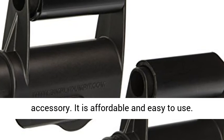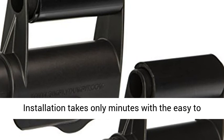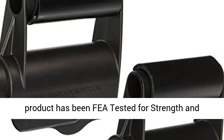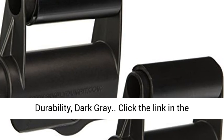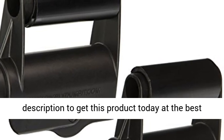It is affordable and easy to use. Installation takes only minutes with the easy-to-follow instructions. Manufactured from nylon, this product has been tested for strength and durability, in dark grey. Click the link in the description to get this product today at the best price.